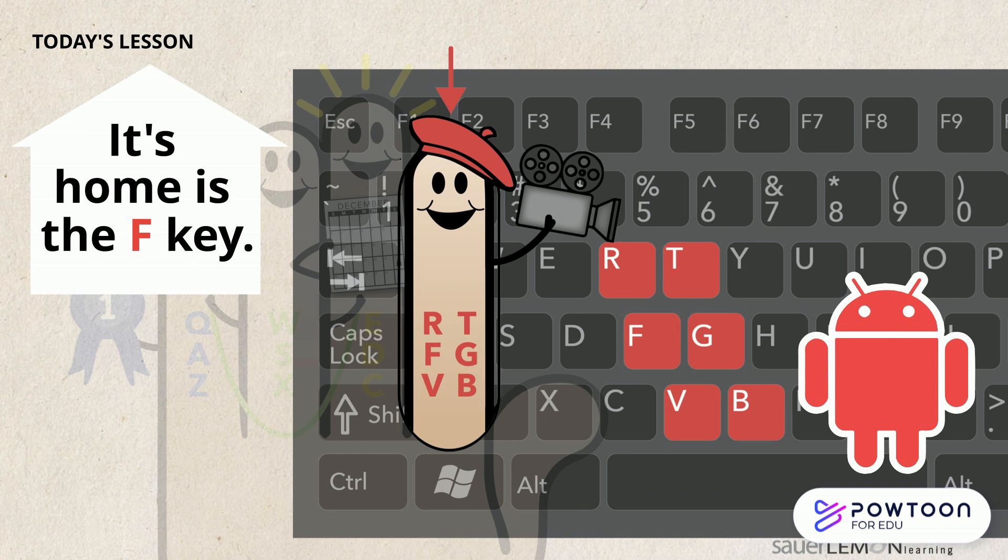Now it's your turn. Look at your keyboard. Can you find the R, F, V, T, G, and B keys? Did you find them? They're on the left side of your keyboard.